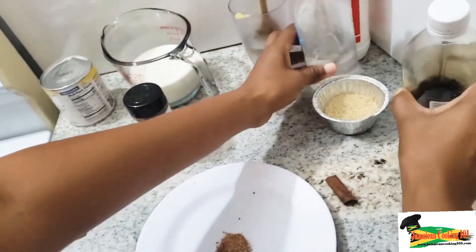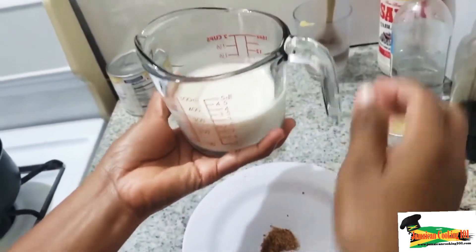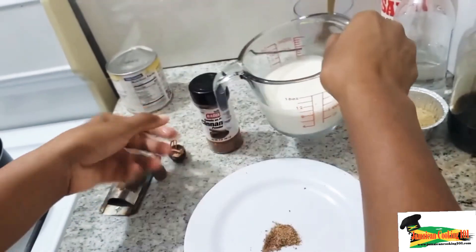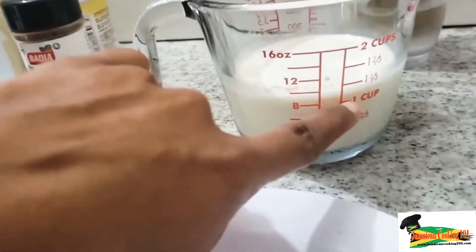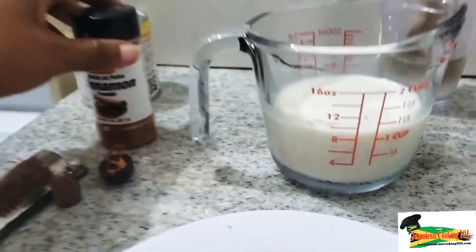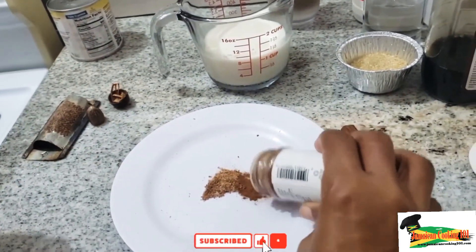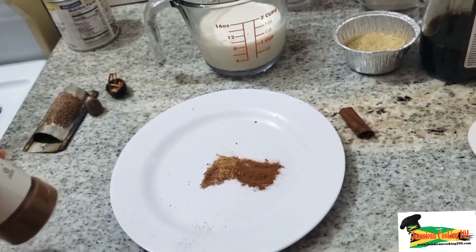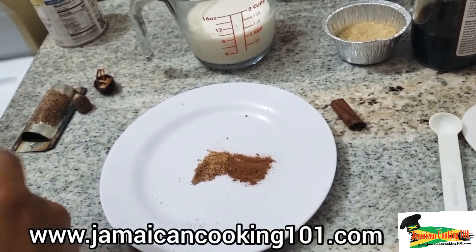You'll certainly need some vanilla — white, clear, or dark all work. For the milk you can use cow's milk, coconut milk, or soy milk, though soy milk will require a slightly different method. I'm also adding ground cinnamon equal to the amount of nutmeg — a quarter of a teaspoon.